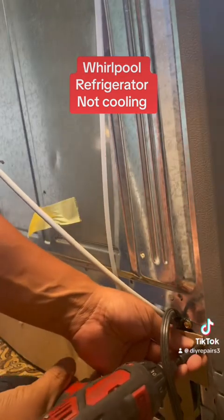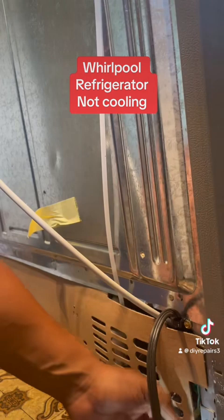Whirlpool refrigerator not cooling. This is a Whirlpool — sorry guys, my phone started going crazy trying to line it up. I'm doing a Whirlpool and we are going to replace a compressor.